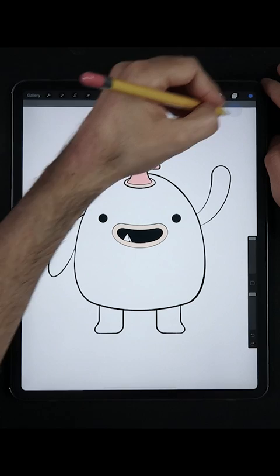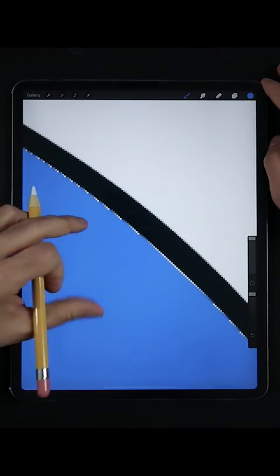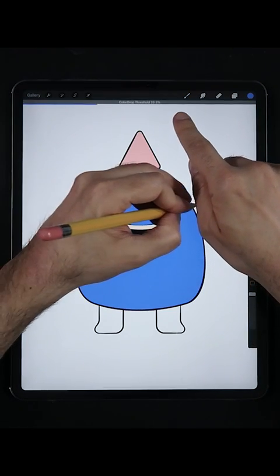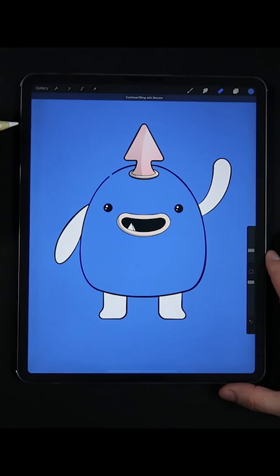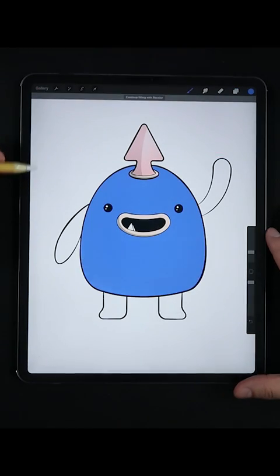Just be mindful of two things. If your color fill is filling the whole canvas or leaving an undesired white outline around the edges, you may have to set your threshold to a lower or higher level. You may also have a little gap in your outline layer, so make sure to fix that first before dropping in your favorite color.